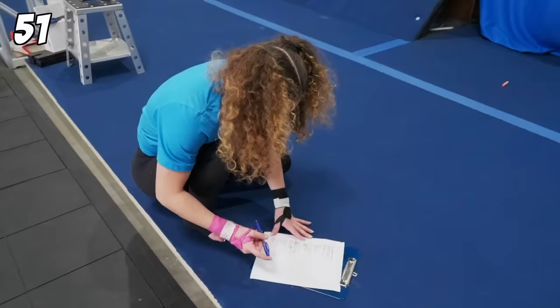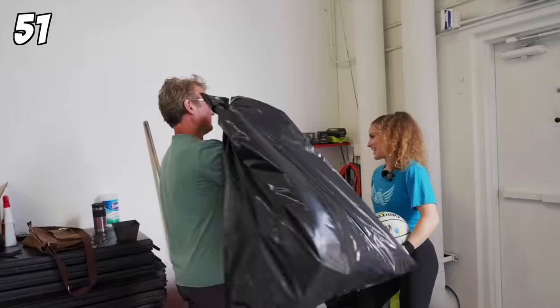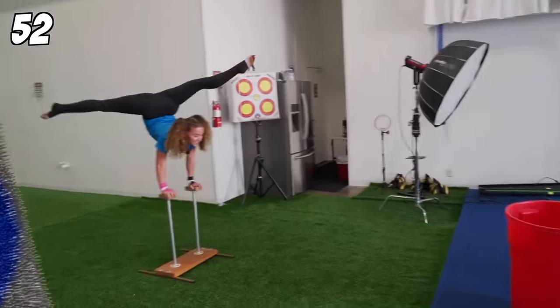Next one: basketball into trash can. Oh, it's got stuff in it. Oh my God, thank you. Oh my God, I'm a pro. I can go into the NBA.